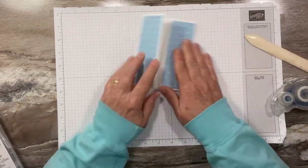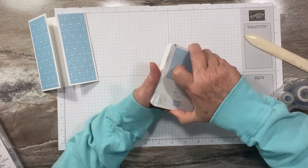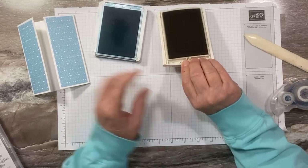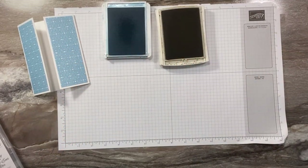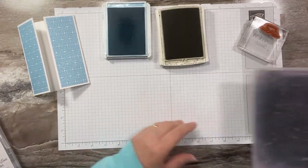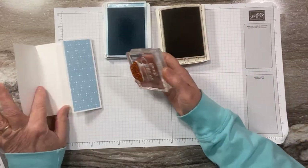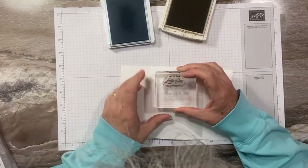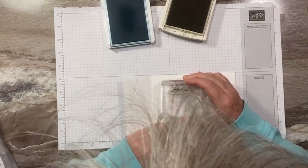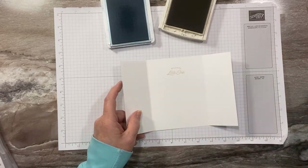Now we're going to do our stamping. I'm grabbing my Balmy Blue ink pad and my Crumb Cake ink pad. We're going to stamp 'Welcome Little One' — I was going to do that in blue, but I already inked it up in Crumb Cake, so let's just use that. That's why I don't like to have more than one ink pad open at a time, because that kind of stuff happens. So I just did 'Welcome Little One' in Crumb Cake.